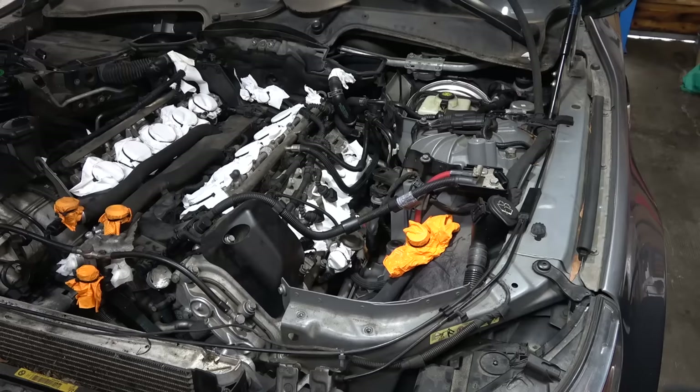Before I start putting everything back together, I'm also going to replace the Power Steering Reservoir and two lines - they're leaking, so might as well. This is the Power Steering Reservoir - it has a filter inside so it's really smart to change it occasionally. The two lines are leaking pretty badly. Let's just start.